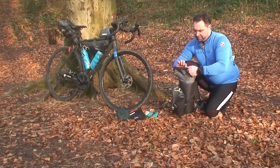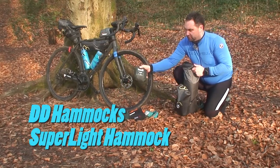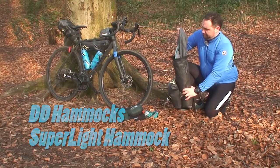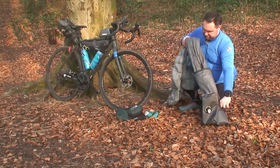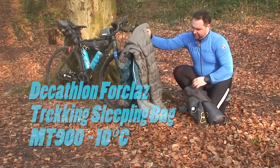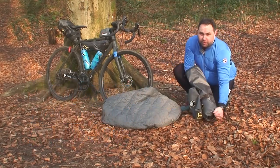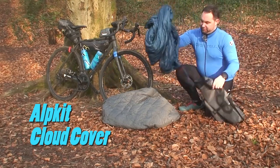Next, in the handlebar bag I've got my hammock — the DD Superlite hammock — my sleeping bag, which is a Decathlon down sleeping bag, and what I use for my underquilt, the Alpkit Cloud Cover.